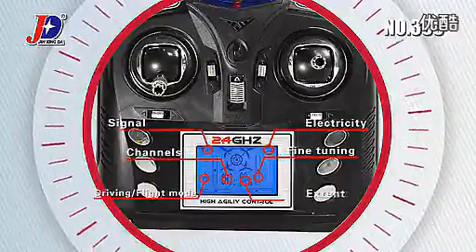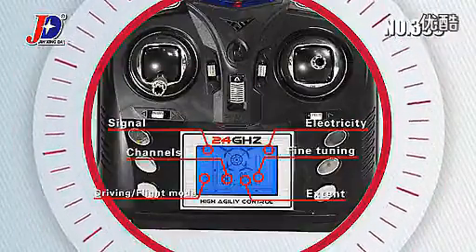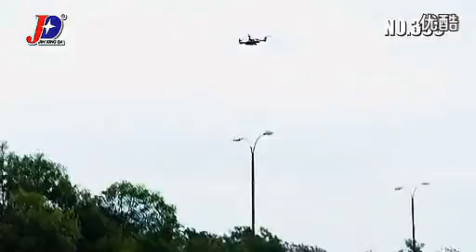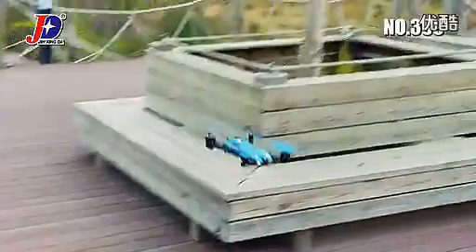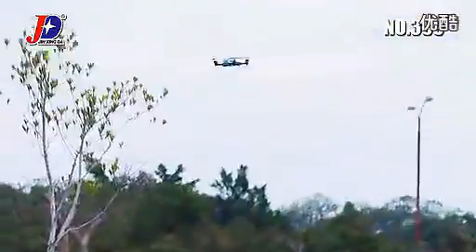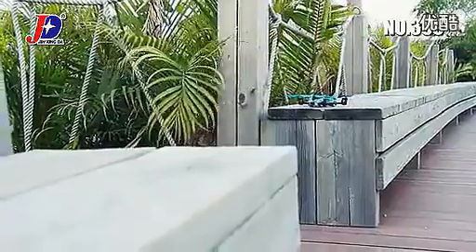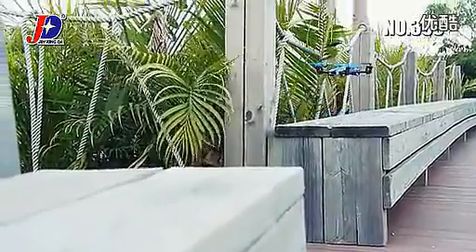The 2.4GHz Remote Control has a Liquid Crystal Display (LCD), which can display real-time signal, remote control mode, state of fine-tuning and manipulation — helping you know the full state of the flying car. Come on and try this new 2-in-1 toy!